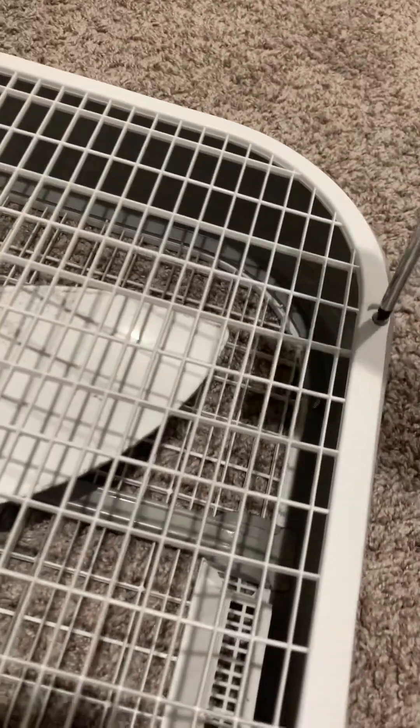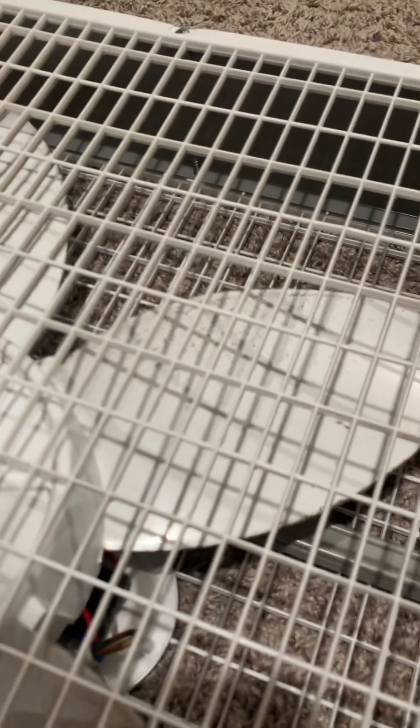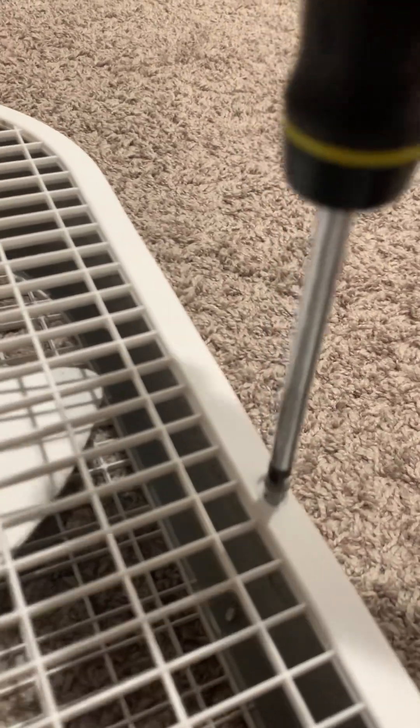I only have three more screws, guys. This screw does not want to come off properly. What is up here? Phone's blurring it. Sorry for the bad camera shots again. There we go. Now this should come out. That's gonna take literally a minute of just unwinding that. I've never reverse-engineered a fan before, so this is a new experience for me.